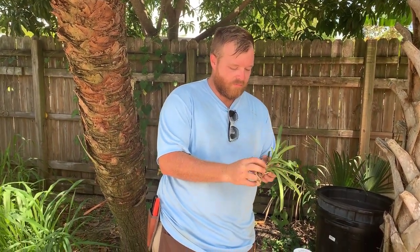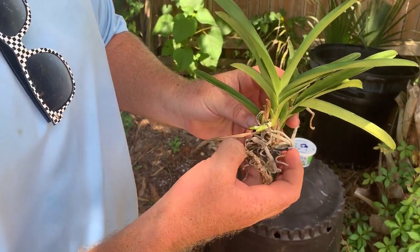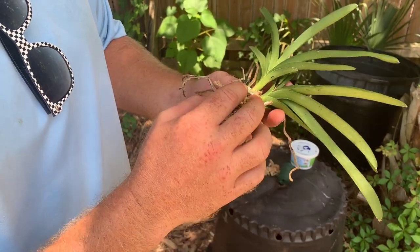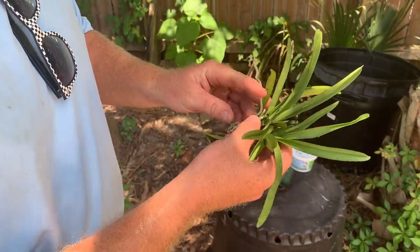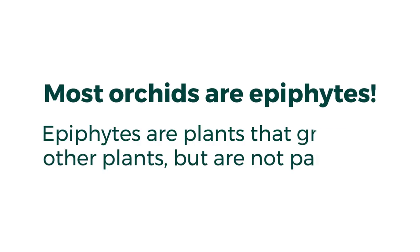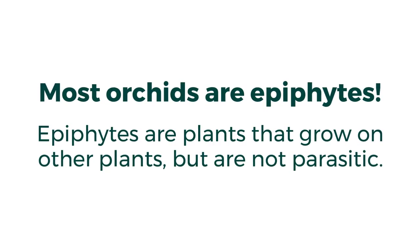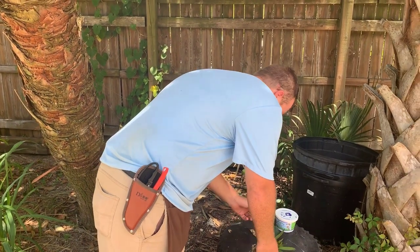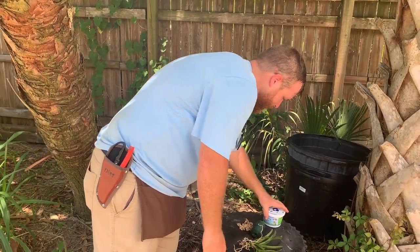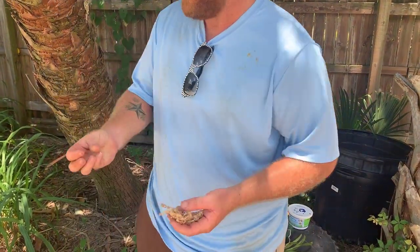I'm not sure what the color is yet, but as you can zoom in here, you're going to see the nice new green roots, and that's going to be very crucial because those are going to help start mounting. Now most orchids that you find are going to be epiphytes, which means that they grow in trees naturally.